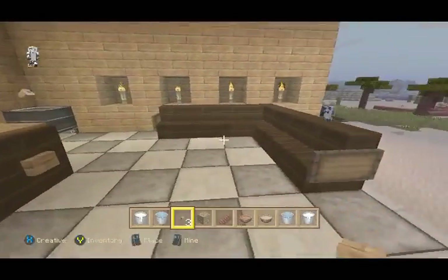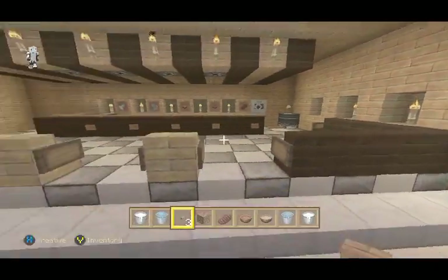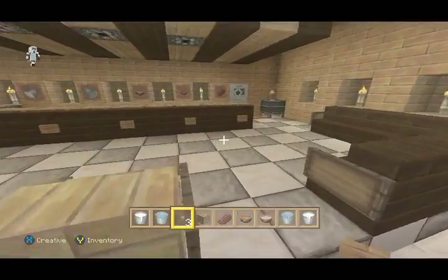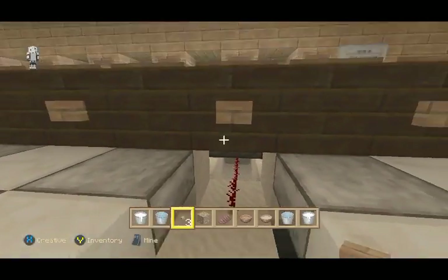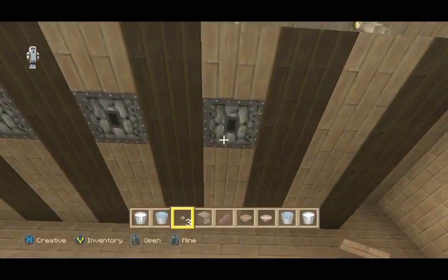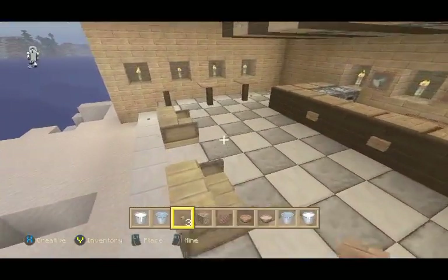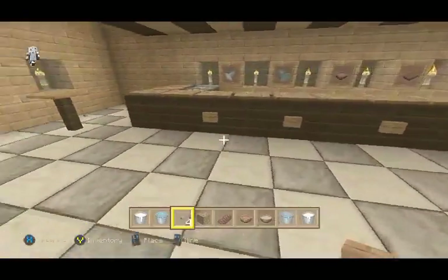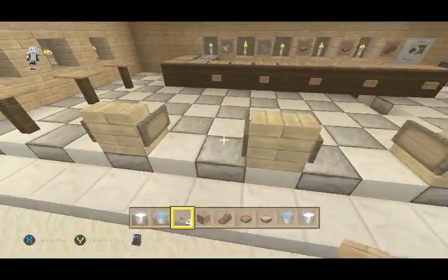These are just stairs with a sign. The bar is all on half slabs. The half slab comes straight up and powers the block. When you push the button, it turns the redstone on and drops out of the ceiling. It's pretty basic stuff — I think it looks pretty cool. You don't have to use the same designs naturally, but I like the little checkered pattern on the ground.